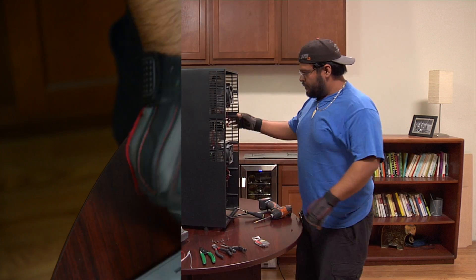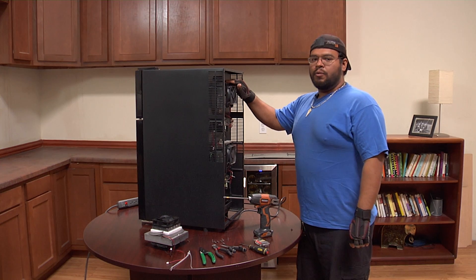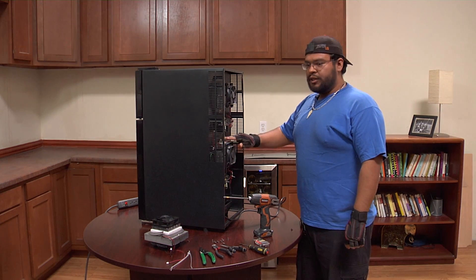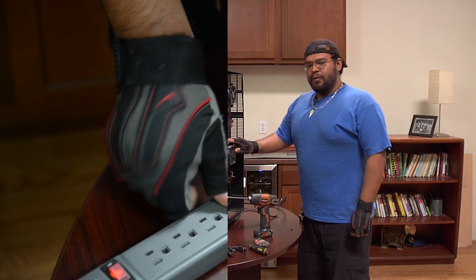Now that the back panel is removed we can plug the unit in. To find out which is the broken cooling kit we can touch the cooling kits. If the cooling kit is warm to the touch it's working perfectly fine, but if it's cold to the touch that means the unit is not working properly. I can see that this one's cold, so we're going to need to replace the bottom cooling kit.